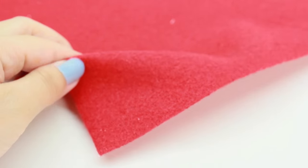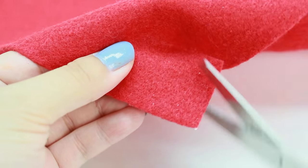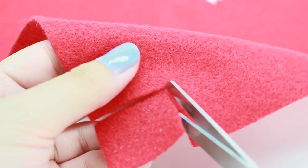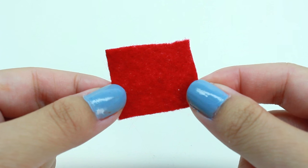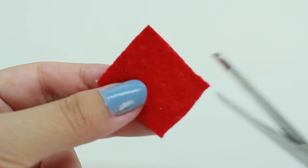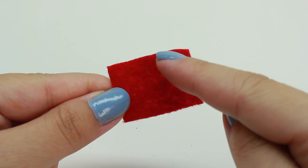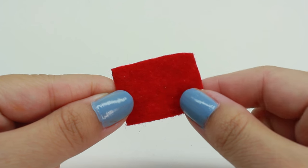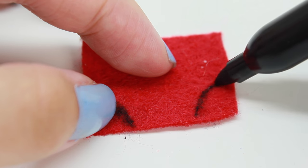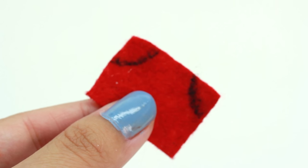The first thing you're going to do is choose a felt that you want to use. Then take a pair of scissors and go ahead and cut a small rectangle out. If the sides aren't even you can go ahead and cut it again to make it even. Once you're done, this is what you should have. Next, I'm going to use a Sharpie and draw an arc shape on the sides just like this. This is how it should look, and now we're going to go ahead and cut it out.